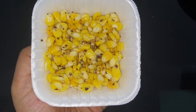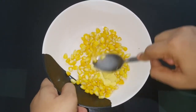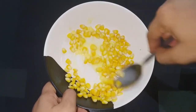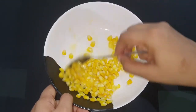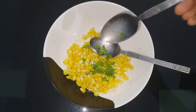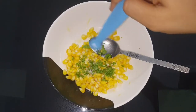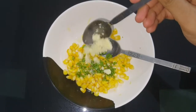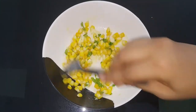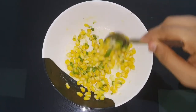Next, we make the cheese chili corn. Put the corn in a bowl and add 1 teaspoon of butter, then 1 tablespoon of butter. Mix it well with butter. Now add the cheese, pour in the cheese sauce, and add spices. Add 1 teaspoon of seasoning. The cheese chili corn is ready.